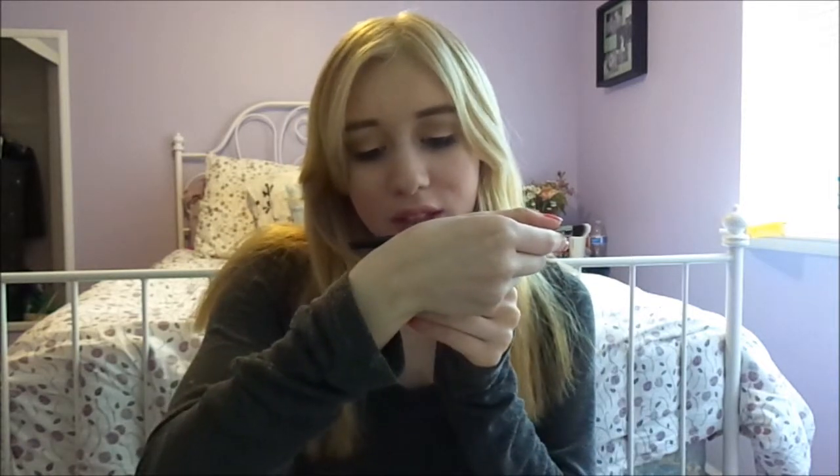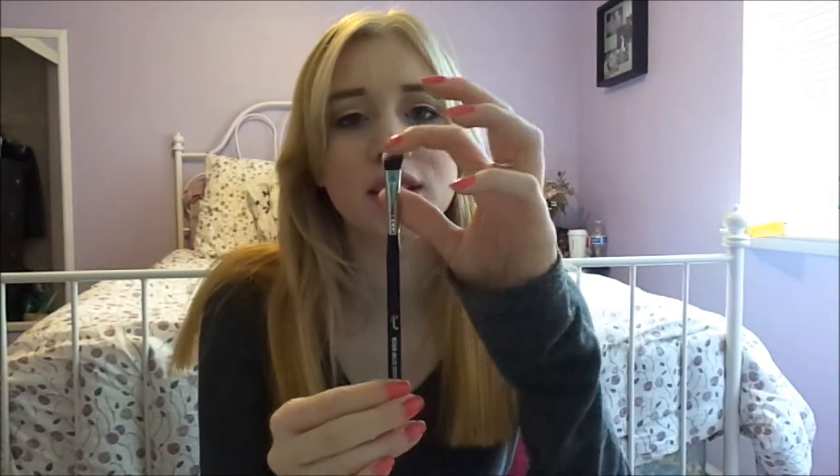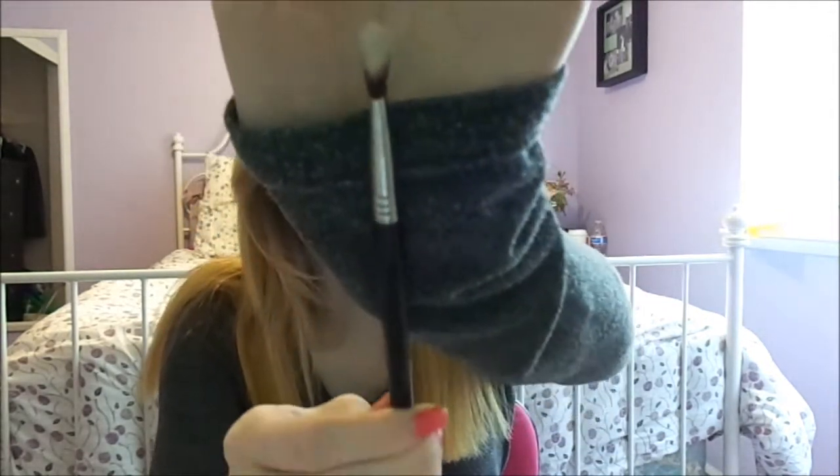Next brush is the medium angled shading, E70. This brush is different — I've never seen a brush like this. It is angled, as you can tell. I use this for my crease or for my outer color, and it is amazing. At first I had a hard time actually using this brush — I didn't even know what it was for. But it really blends the product onto your crease amazingly, and your outer crease. It's just really, really awesome.